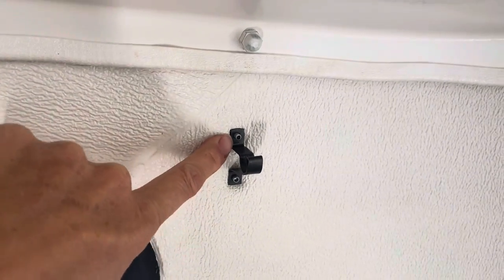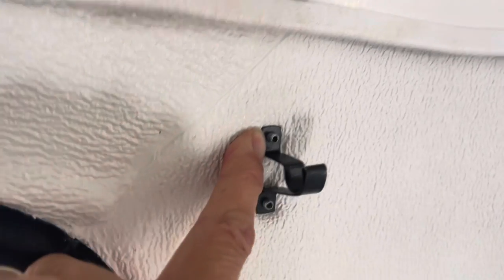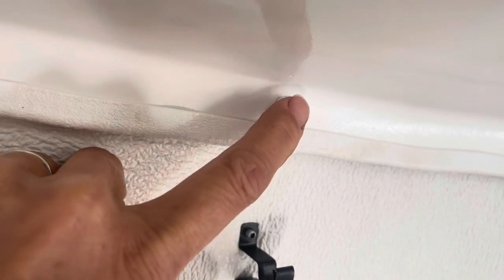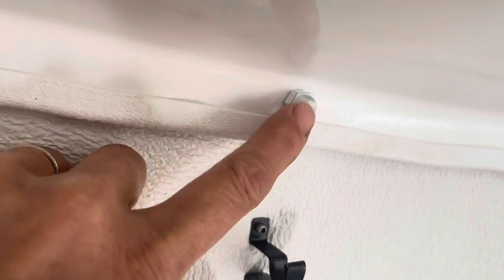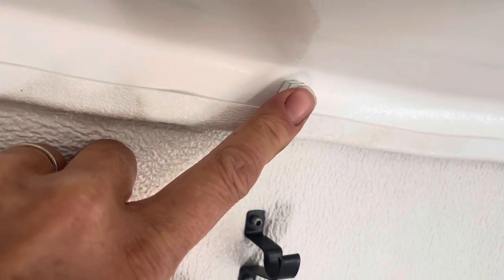Down here this is also a rivet but this one doesn't have anything on the end of it. This one looks the same underneath — it's just squished up inside of the acorn nut and holds the acorn nut on.